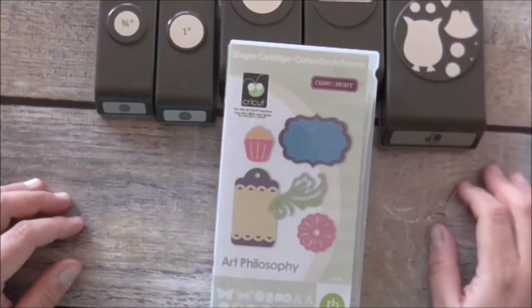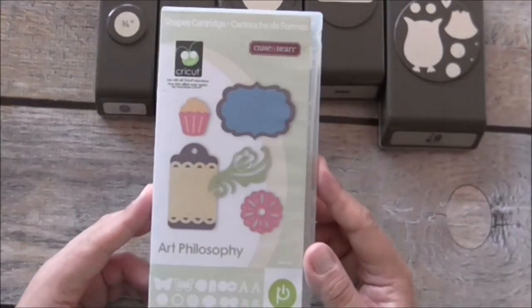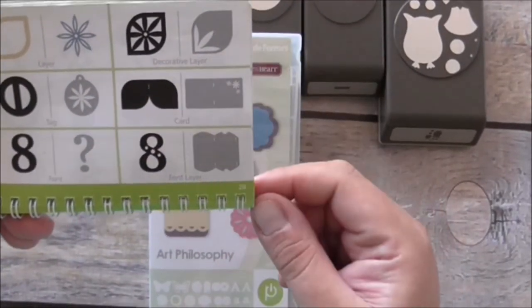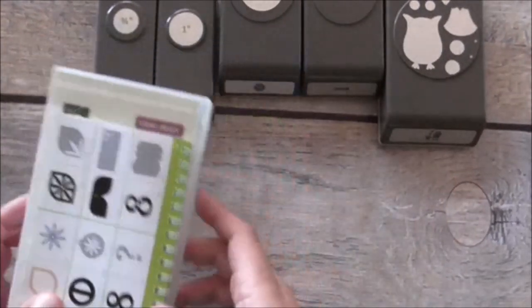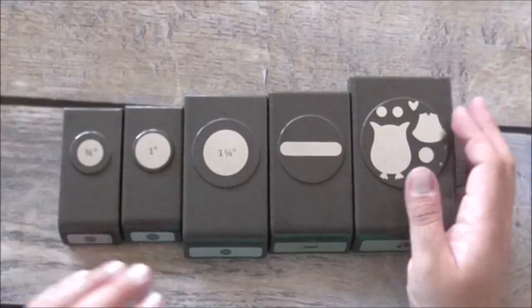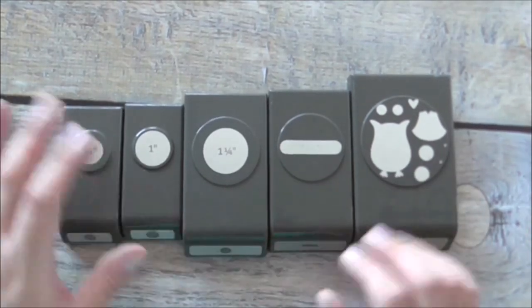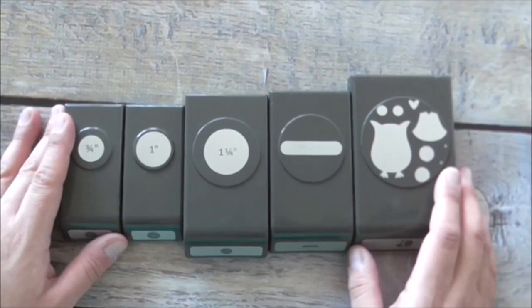I'll be using today the Close to My Heart Cricut Art Philosophy cartridge and the pillow box on page 28, cut at six inches. We'll also be using some Stampin' Up punches: the three-quarter inch, one inch, one-and-a-quarter inch, the Word Window punch, and the Owl punch. It's super quick, super easy, and I think it'll make a very cute party favor.